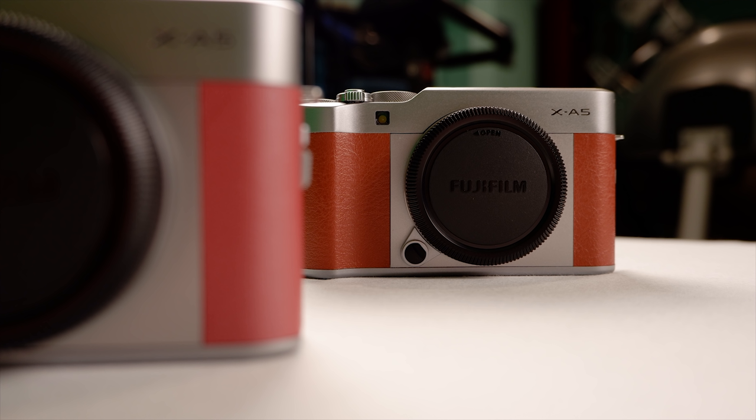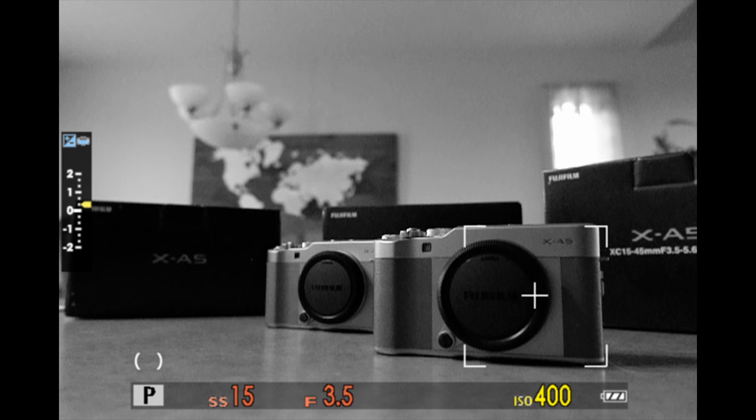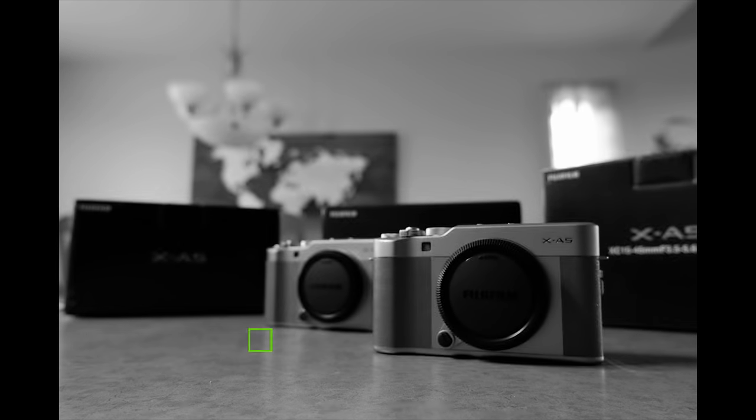The XA5 offers a feature called focus burst mode in 4K. When shooting two subjects at different distances, normally only one will be in focus at a time. With 4K multi-focus mode, the camera takes a series of photos at various focus distances very quickly, then through in-camera processing you can combine those images set at different focus distances into a single image.